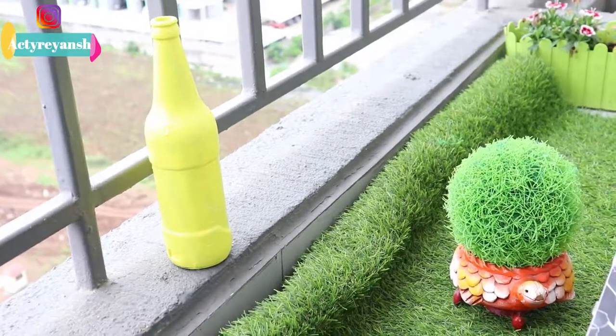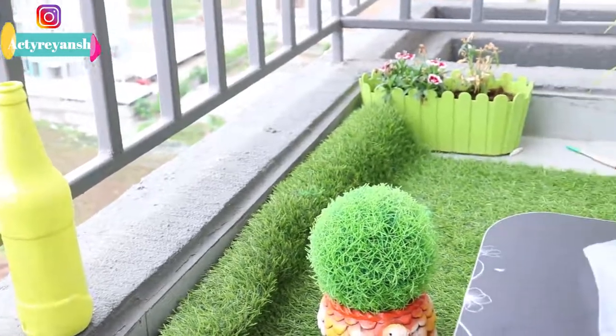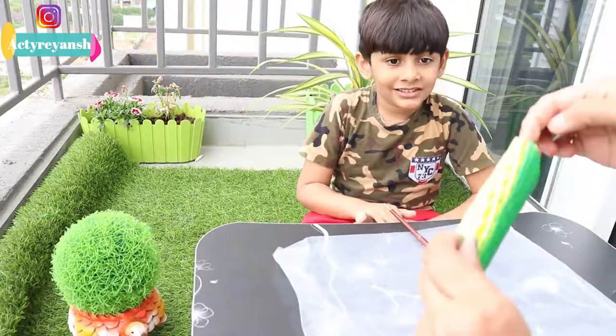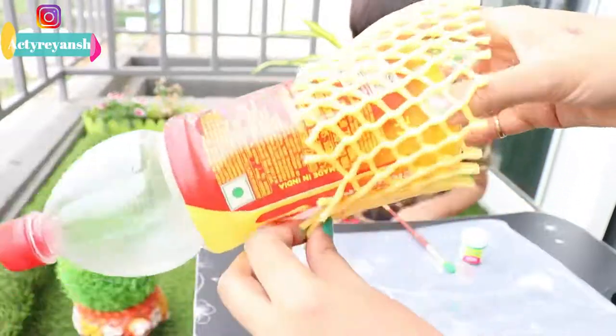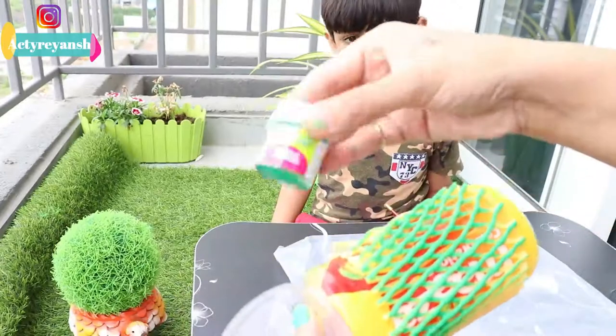A bottle has just been made with glass. I have used Fevigril paints here. Next, we have used net and fruits. So it has been wasted, so let's do something about this — we are going to paint it.